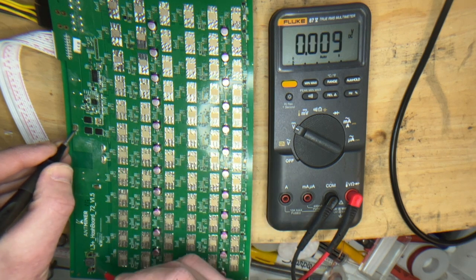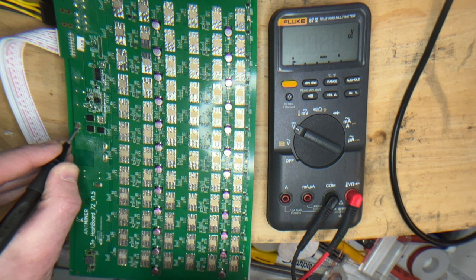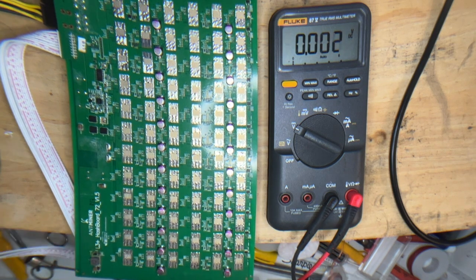Now we want to measure the output from our 12.2-volt boost, 14.2-volt boost circuit. There you go. So those are our basic voltage checks for board operation.